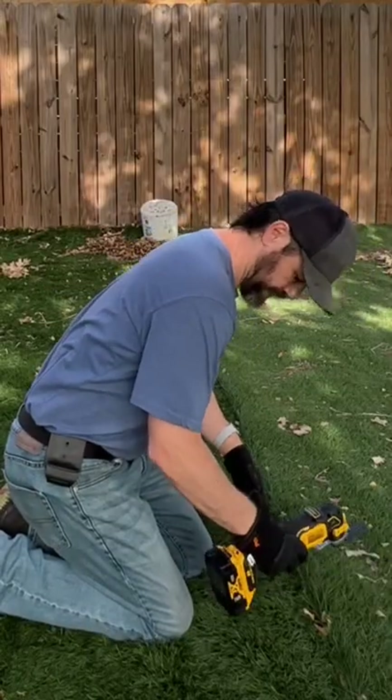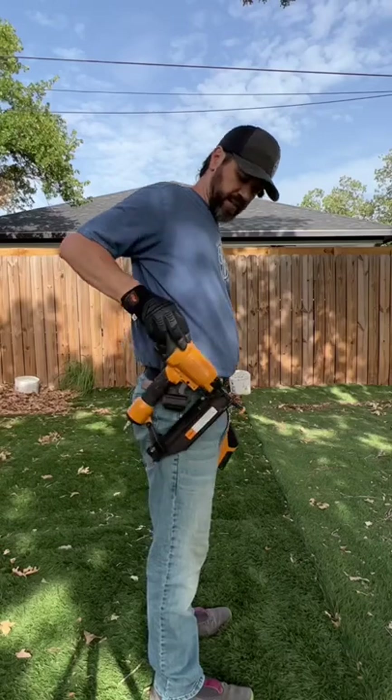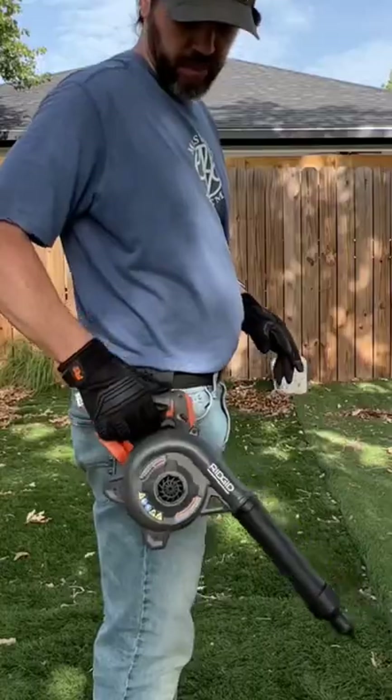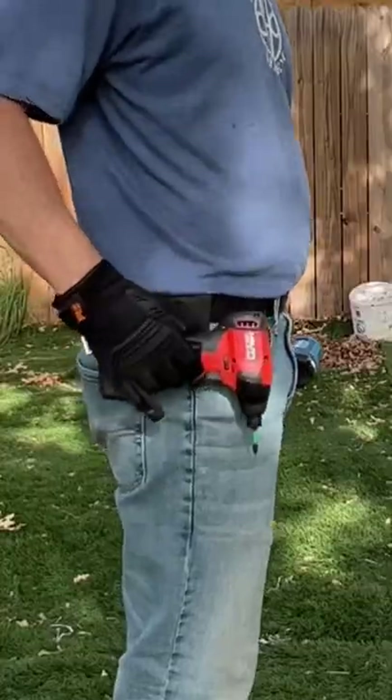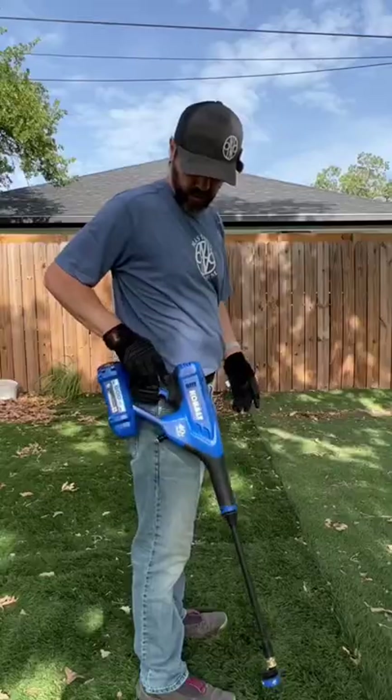You just pop it out and do your thing, pop it back in. Your brad nailers, your stapler gun. Leaf blower, heat gun. A little 12-volt holsters up just fine as well. Pressure washer.